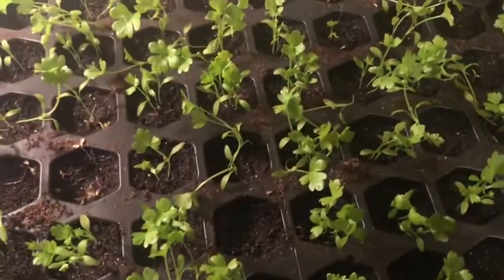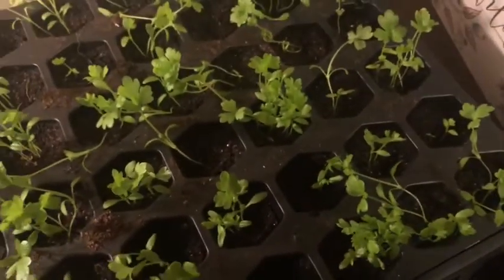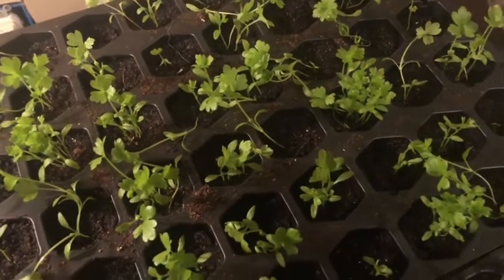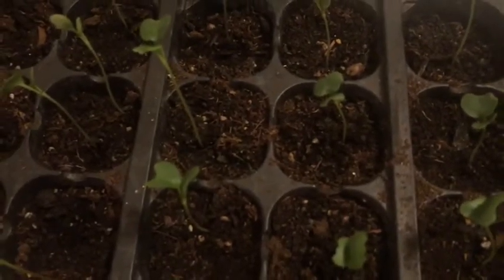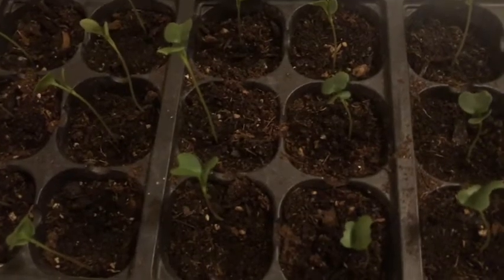I've also been doing some celery, which is getting really nice and big, but it does need to be thinned out — I really have to get to that tomorrow. And we've got some broccoli seedlings that have come up in the last couple of days. They also grow super fast.